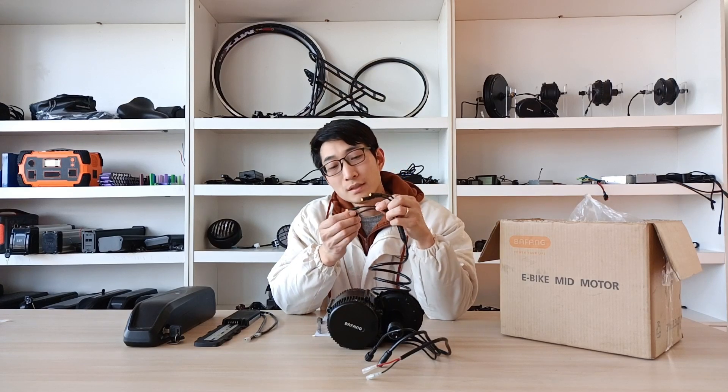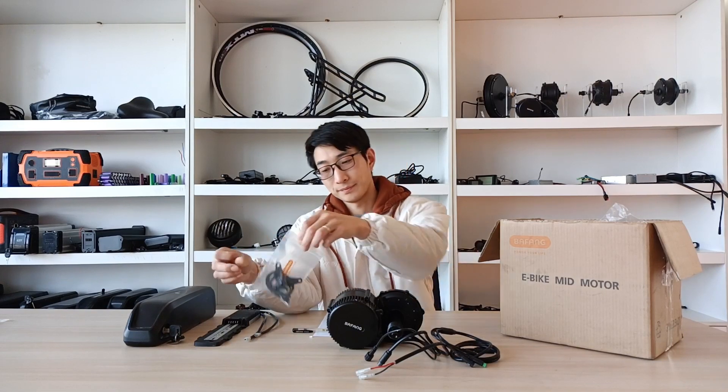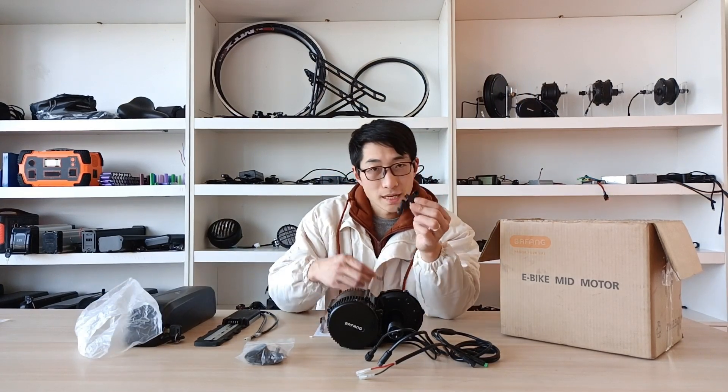And here: four outputs — two brake connections, one for throttle, and this green one for your display. This is a small kit for the motor installation; inside there are many little things, so be careful, don't lose them. And this is the speed sensor and the magnet.